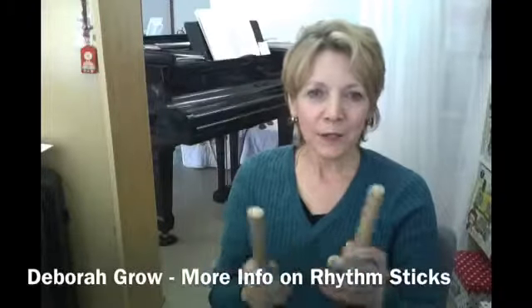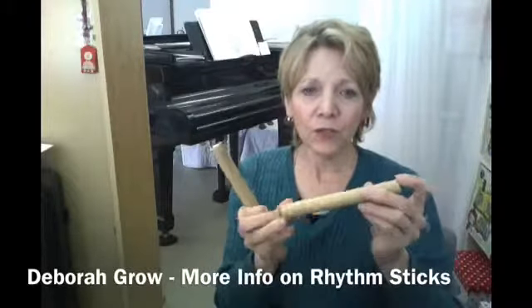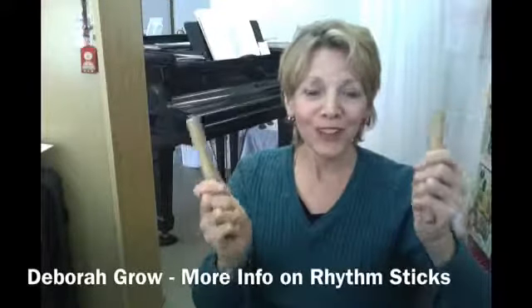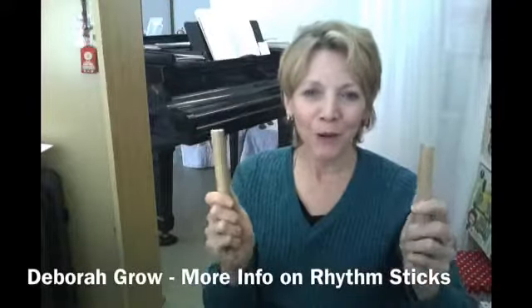The rhythm sticks themselves are just dowels. These are very lightweight dowels you can get from any home center. Just make sure they're not too heavy, so they're light and no problem.